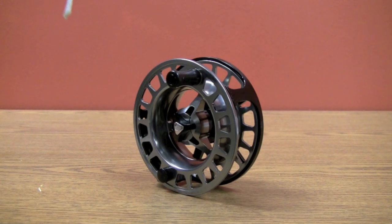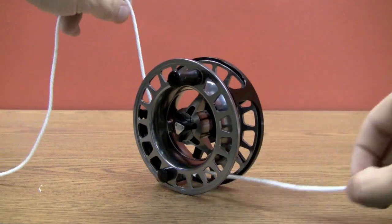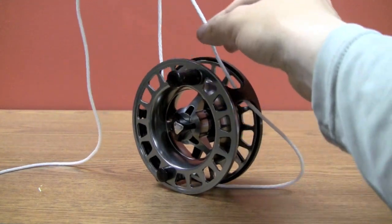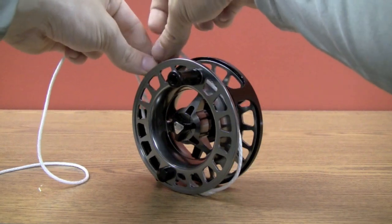The first thing we need to do is wrap our backing around our reel twice. We're going to take that through there once, and then that's going to go back through and around one more time.